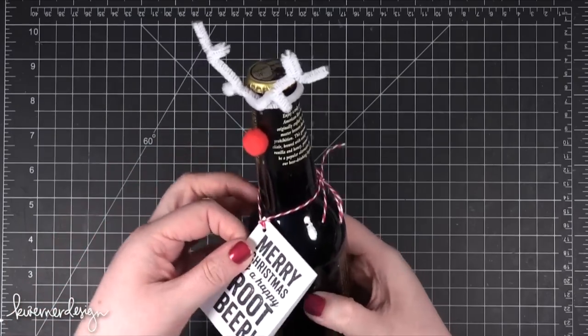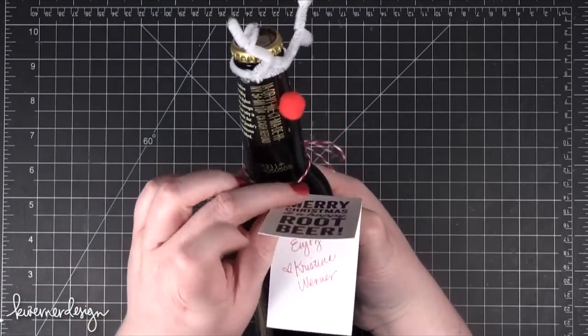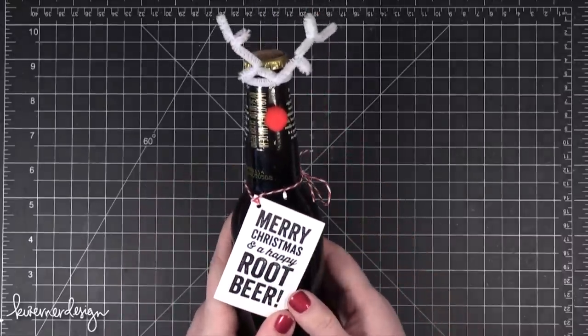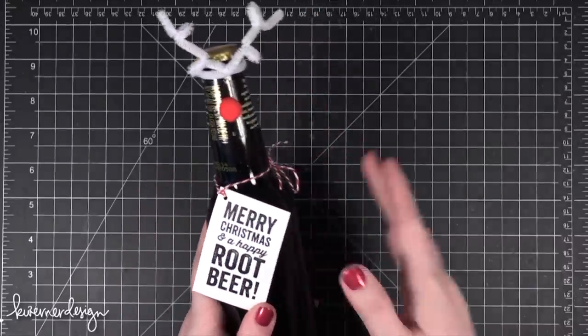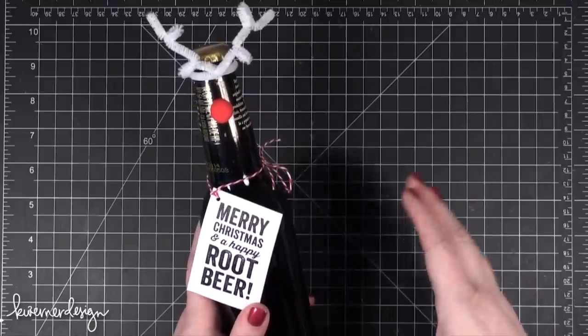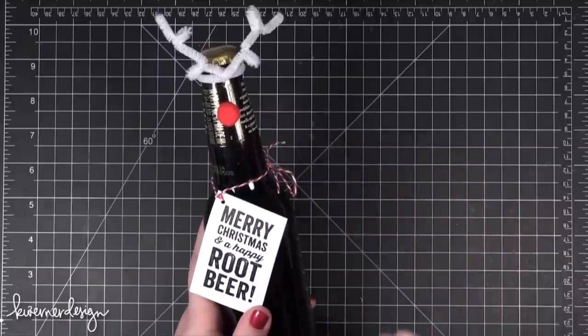So here is what a finished one looks like — it's just got a little tag and it says enjoy and then my name or whatever. My sister-in-law and I did these together. She did these for co-worker gifts, and then she was going to give them a little five dollar gift card to an ice cream shop so they could do kind of like a root beer float.